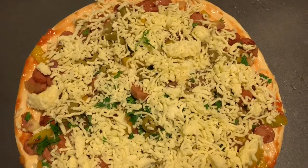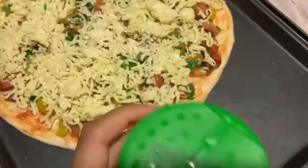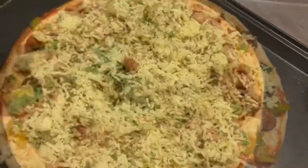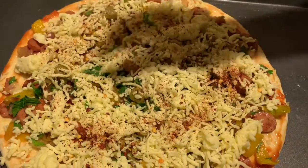Now time for the best part — the cheese! You're gonna put in as much mozzarella cheese as you like, then sprinkle some oregano on top, and also add some red chili powder for more flavor.